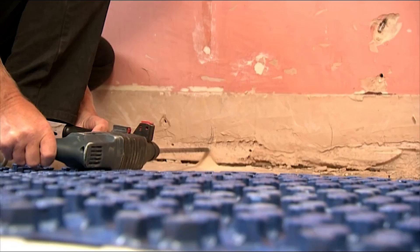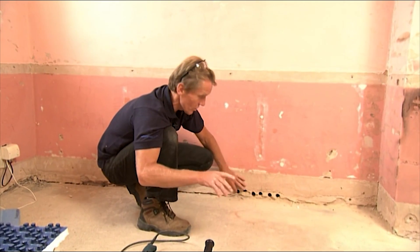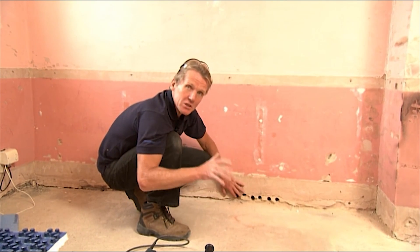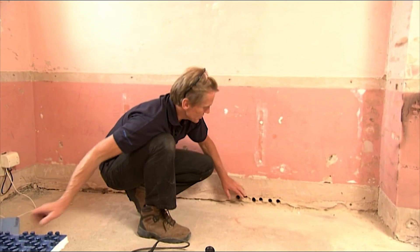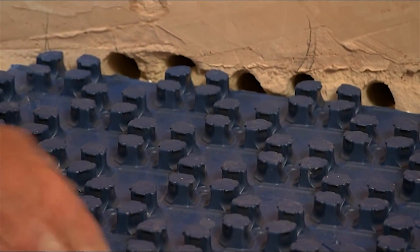We've got six holes, six pipes because we've got three circuits here. The reason we have three circuits even though it's one room is because the pipe length must be limited to 120 metres maximum. So before we can put the pipe in we need to put down the pipe positioning panel.